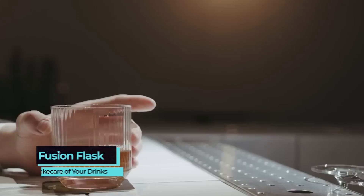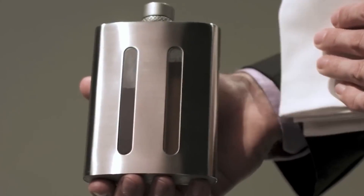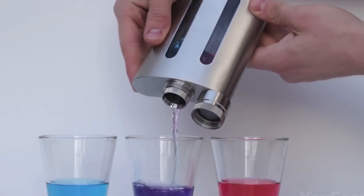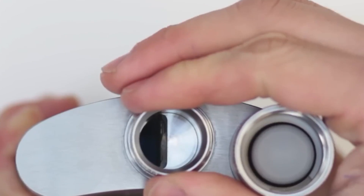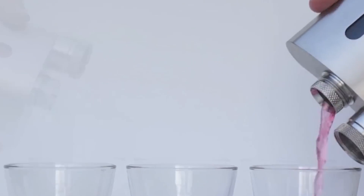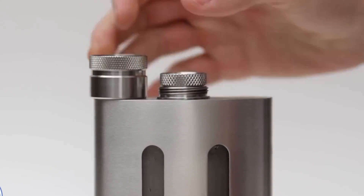Fusion Flask. Whiskey or Coke? This stainless steel flask with two chambers will give you the chance to take both drinks with you. Just twist the cap to enjoy one of them. Want a cocktail? Mix both at once by pouring from both chambers at the same time. The double wall design allows your beverages to stay cold for a longer time. Finally, there's a built-in magnet in the cap, which makes it pretty hard to lose.